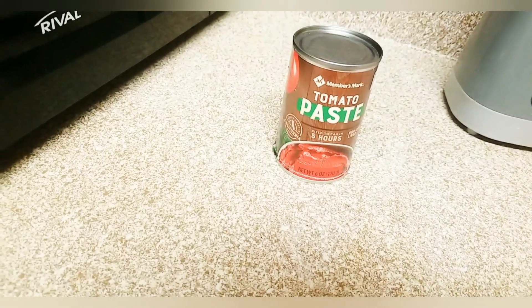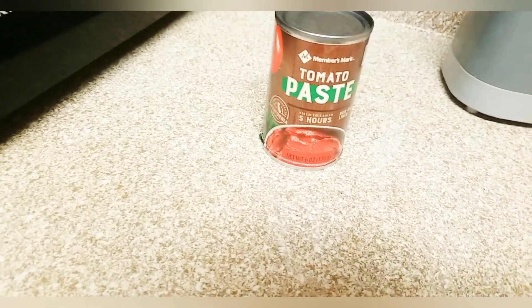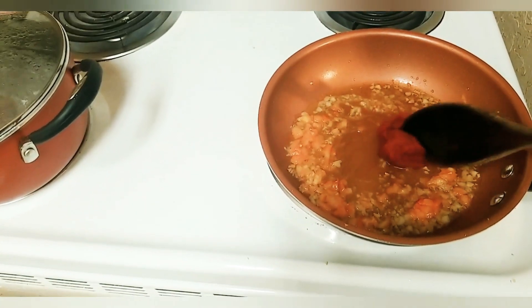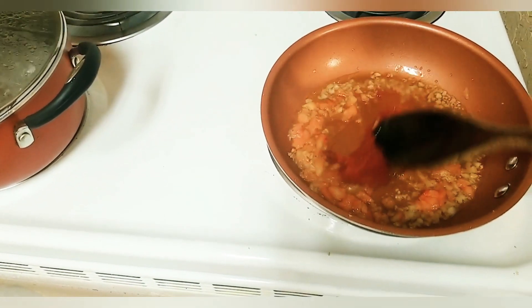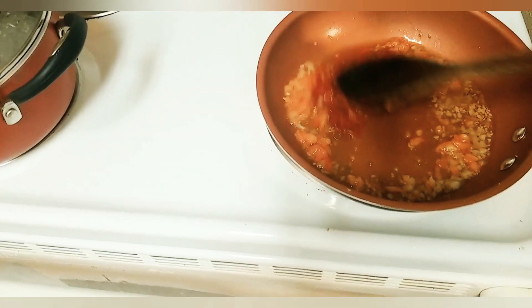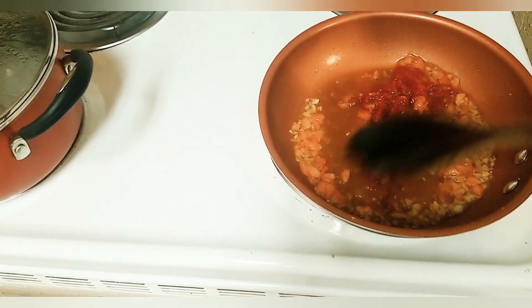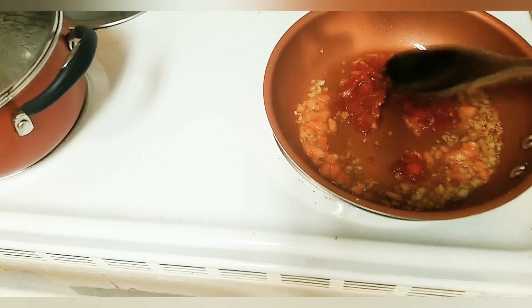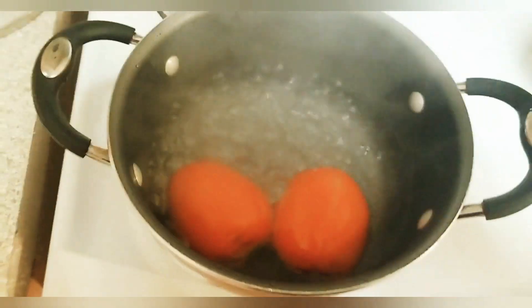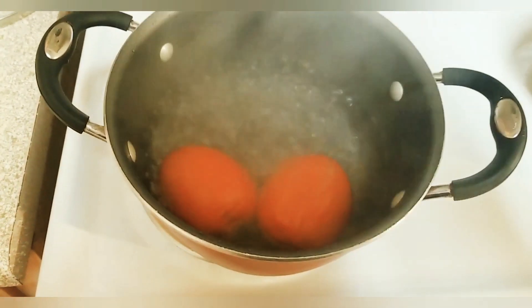We'll have a paste first. We will be able to do the wade with the recipe in the first place.